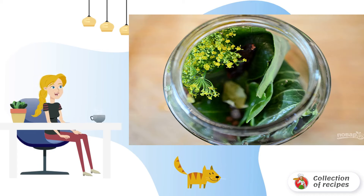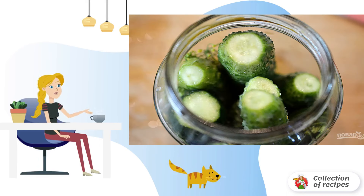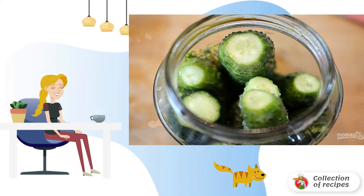Step 1: Wash all herbs and spices. Peel garlic. Put everything in a jar. Step 2: Wash the cucumbers, cut off the tips, and put them in the jar.